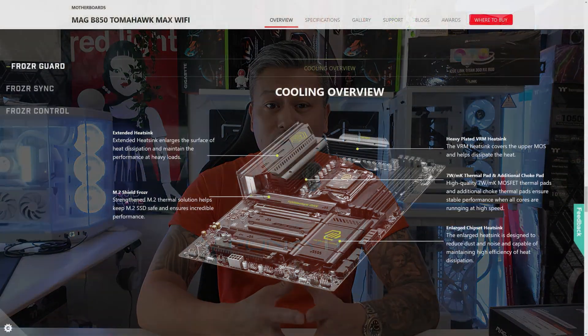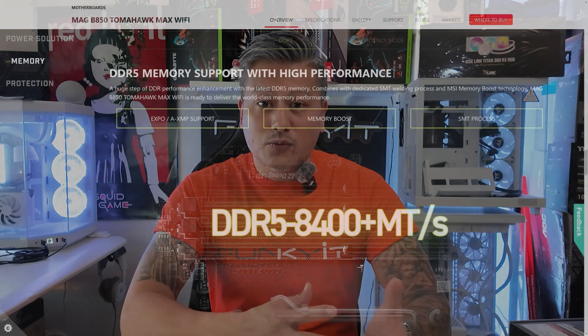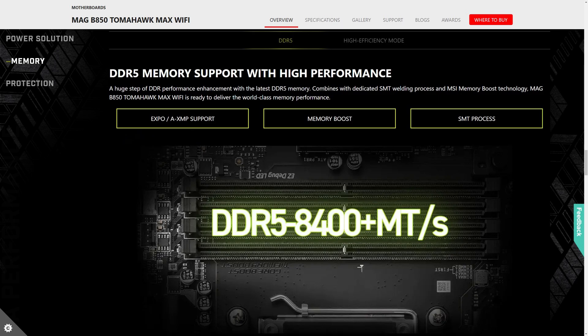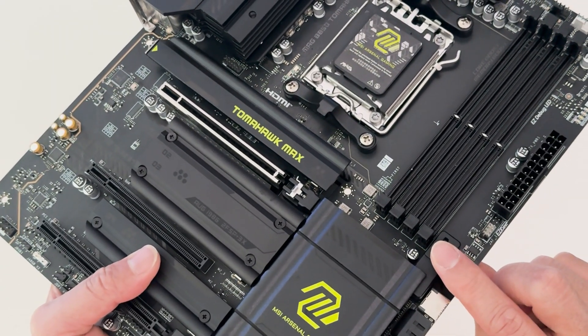The Frozen Guard cooling system includes heavy-plated VRM and chipset heat sinks. It comes with four DDR5 DIMM slots with MSI's Memory Boost and supports both Intel XMP and AMD Expo memory modules with speeds of up to DDR5 8400 plus. Expansion slots include one PCIe 3x1 slot, one PCIe 4x4 slot and one PCIe 5x16 slot featuring the easy PCIe release for quick removal of graphics cards.